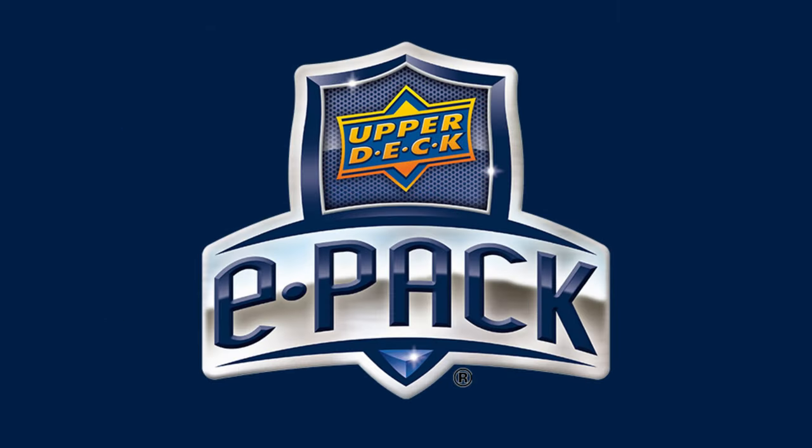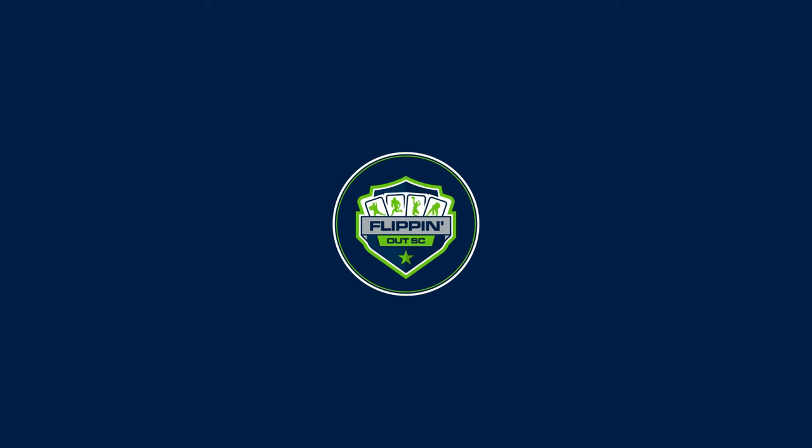So if I were you and I were looking to hop into some boxes and packs at this extremely low price, I would hurry up, get an account, and figure out how things work on Upper Deck ePack before Series 2 makes its online debut in a few weeks. If you want to learn a few tips and tricks and get a general idea of the site, I'll link a few videos here so you can bypass the struggle of learning on your own and hop right into making deals and swindling your way into big cards. But that's all for this one — I hope this video helps you along your collecting journey, and until next time, I'll catch you on the flip side.